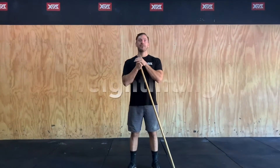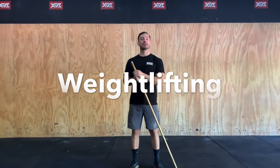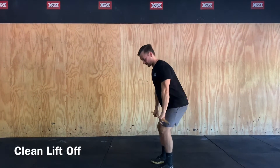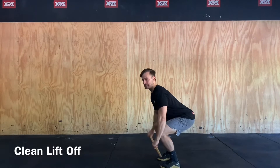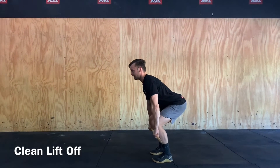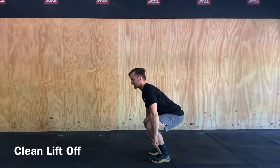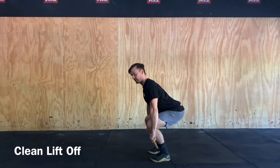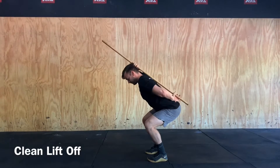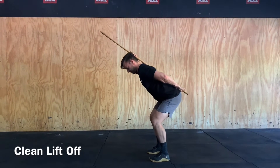The first part of our weightlifting skill for today is going to be our clean lift off. Just in our setup position, in our position three, so where the bar is mid-shin, we're going to focus on that back angle and that's our lifting off, keeping that back angle nice and straight. We want to focus on that lat engagement, so from here, that spine should stay in a nice neutral position as we're coming up.